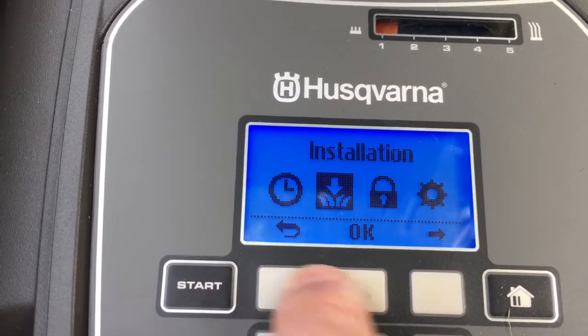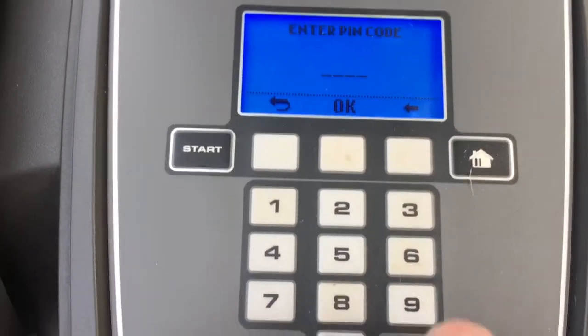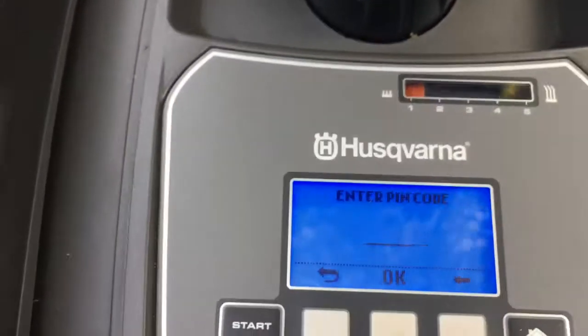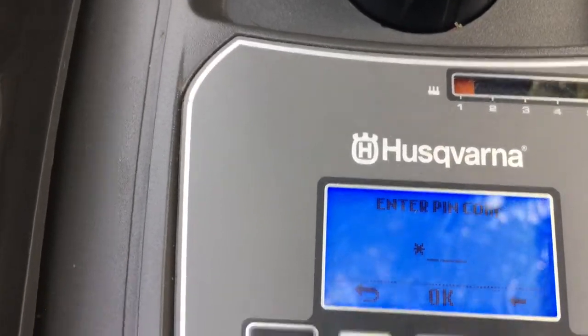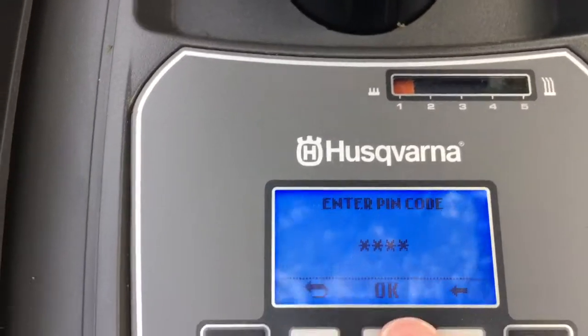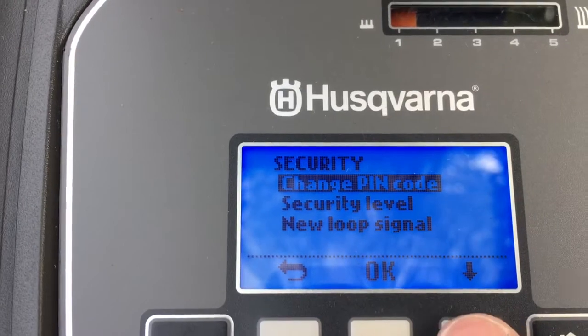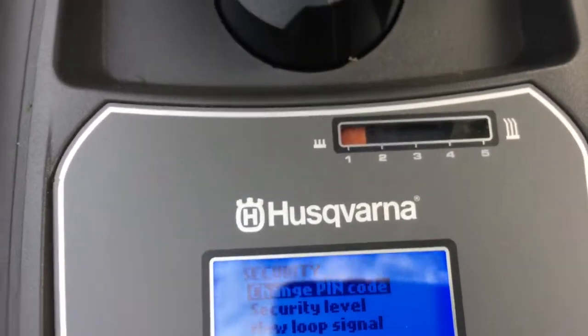Going back, there's the security setting — that's just where you set your pin. I'm not going to show you my pin, but I'll put it in using the keypad and press OK. Then we can change the security level, pin code, and new loop signal.